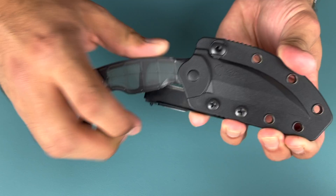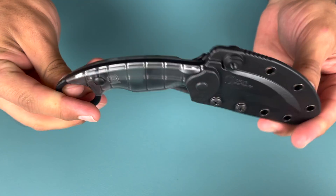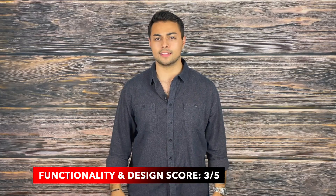I personally really dislike the type of belt attachment method they decided to go with. Pull-the-dot clips do not offer a variety of carry options. Furthermore, they make it really bulky and hard to clip onto the belt. However, the amount of eyelets on the sheath do allow for a variety of carry options that'll fit your needs best. This knife scores a 3 out of 5 for functionality and design.